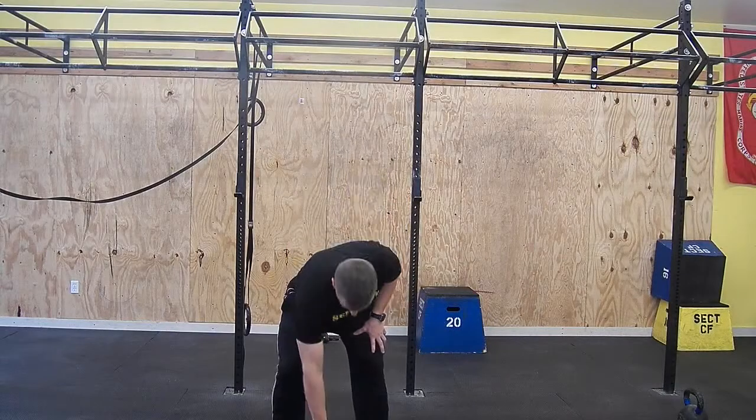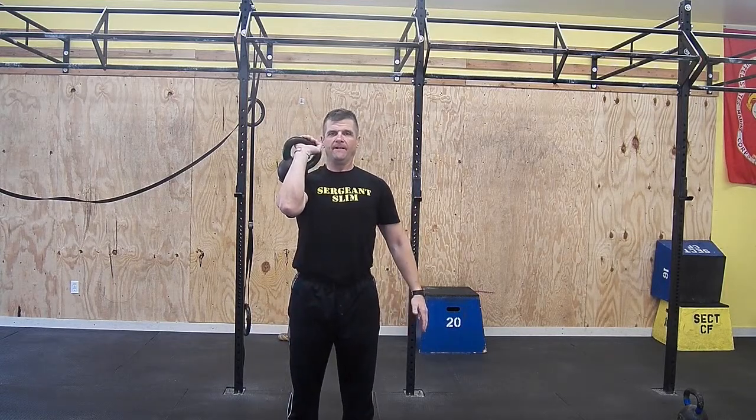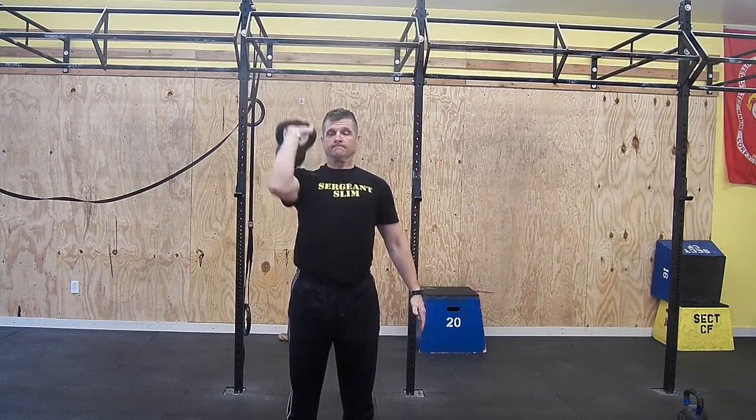Kettlebell Press. Stand with your feet slightly wider than your shoulder width. Take the bell from the rack or clean it from the floor and position it in front of your chest with the bell against the outside of your arm.